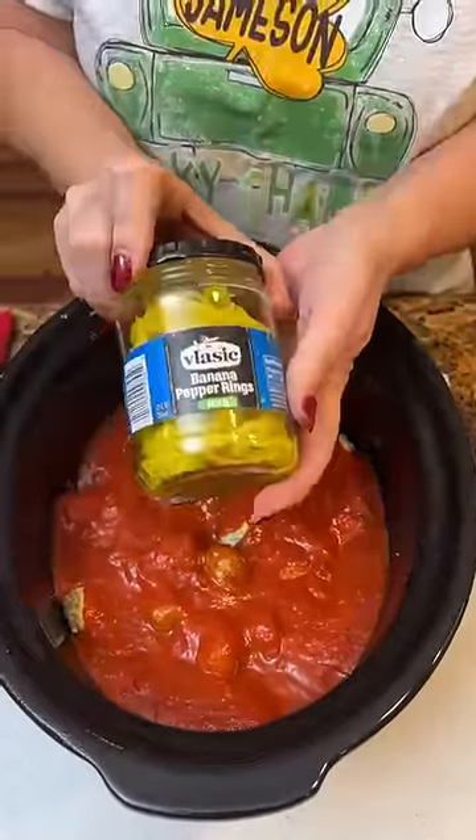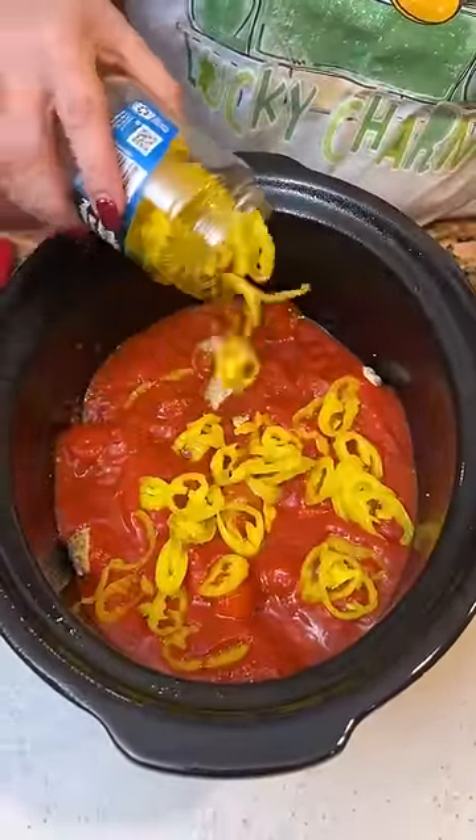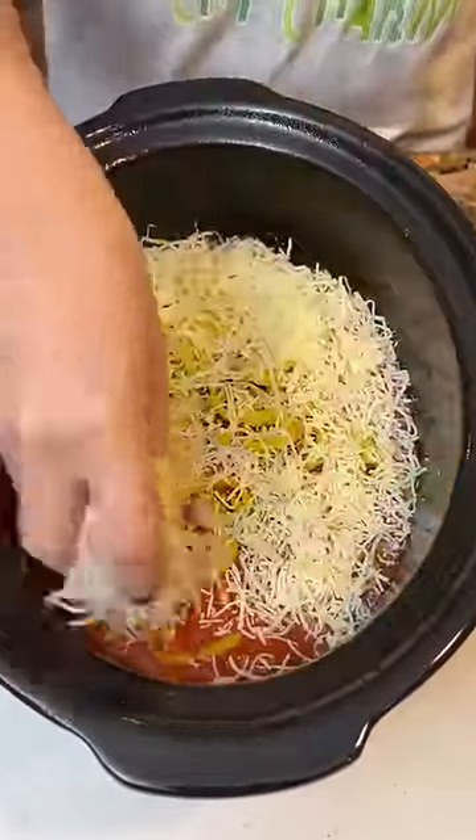Peppers — I did drain them. I personally love banana peppers. Now we've got some mozzarella, just gonna add like a nice little layer to this.